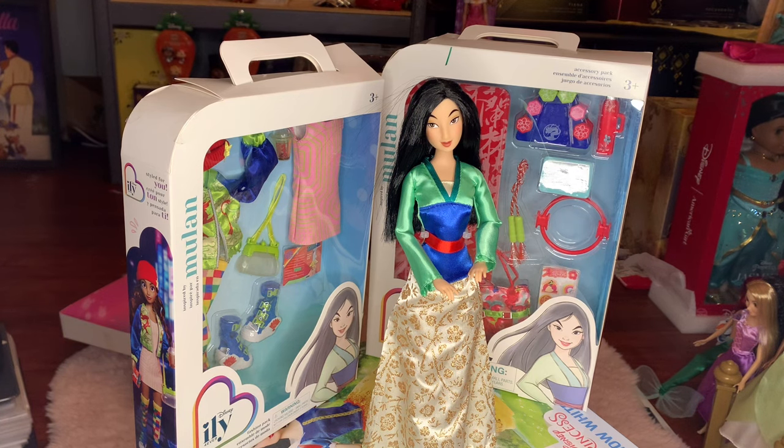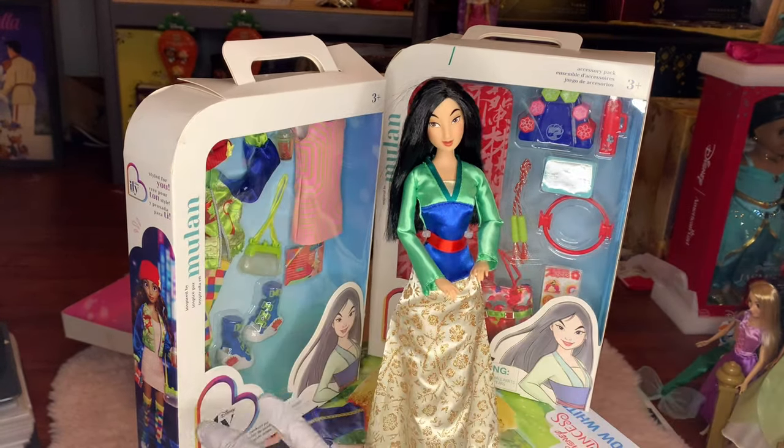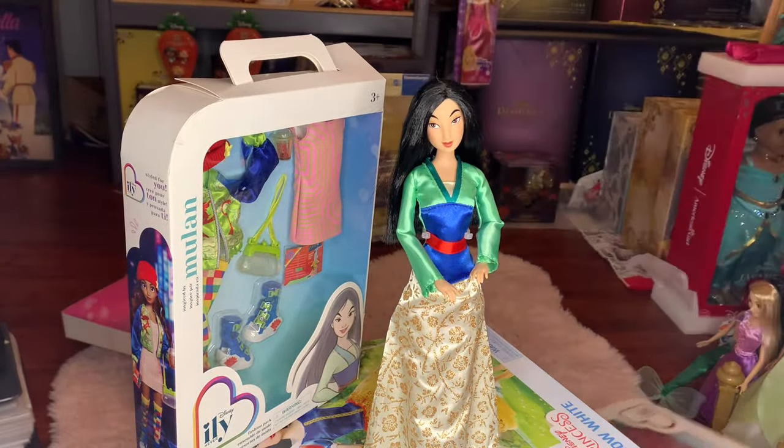There's some dresses, there's some shoes — it's going to be a lot of fun. So we're dividing this video into two. First I'm going to take a look at the fashion pack and then we're going to look at the accessory pack, because I feel like she has to be in the fashion to make the accessory pack work.